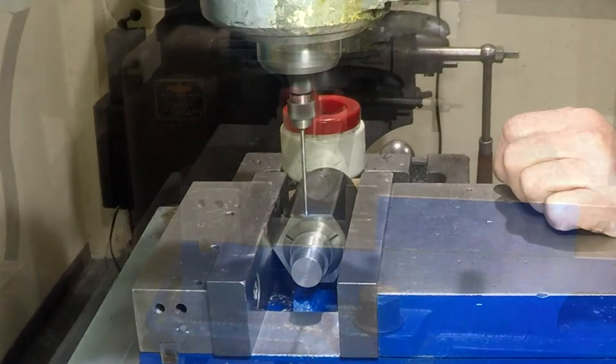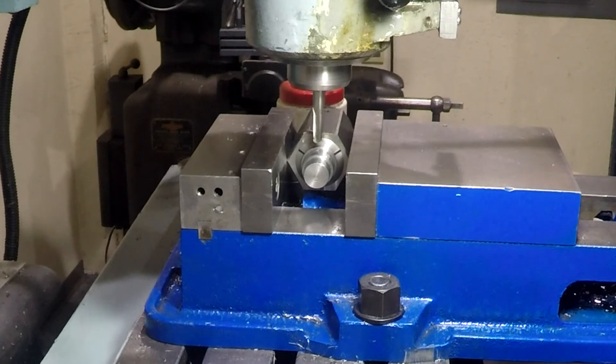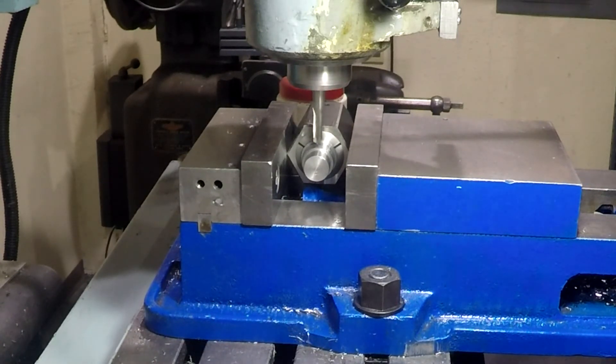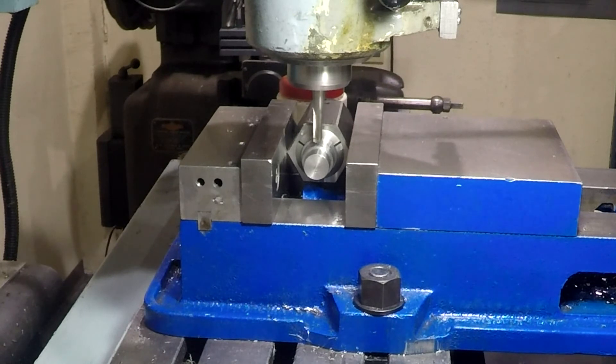Just dialing the X in relative to the end of the piece. Now we've got a center cutting end mill in there and I'm cranking up on the knee — I've got the manual crank on the knee drive shaft.